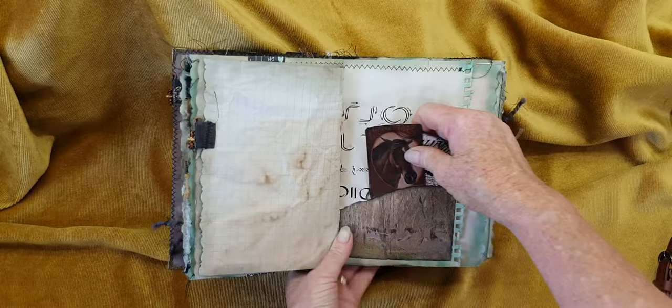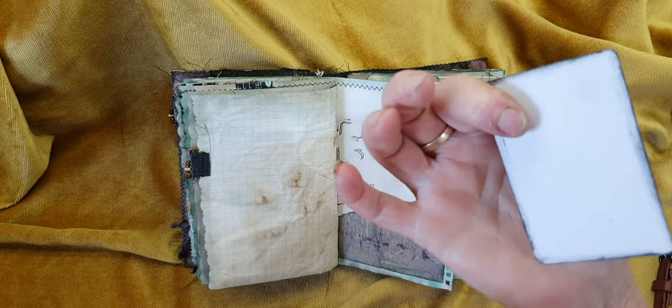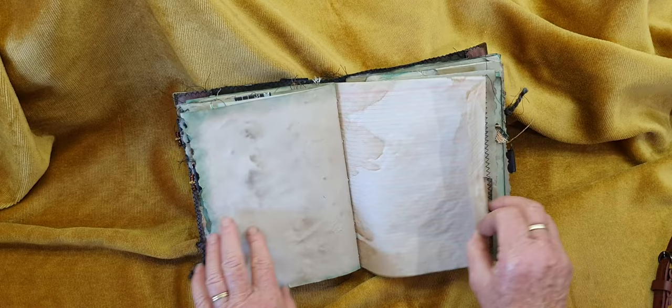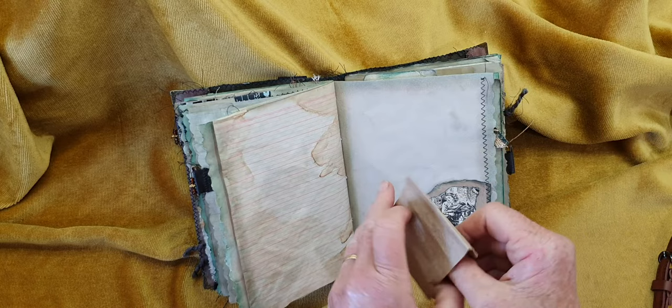There are just a couple of tags in here — this is from a children's book page. And 'Horse Tales' — this is out of a magazine as well. Various papers, out of a two-for-one book, and just some scrap paper to journal on.